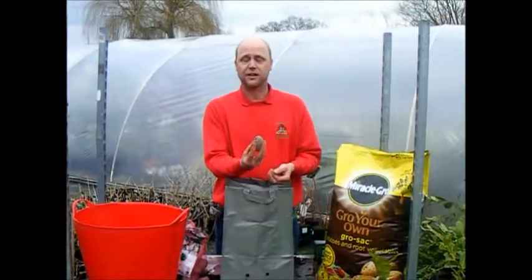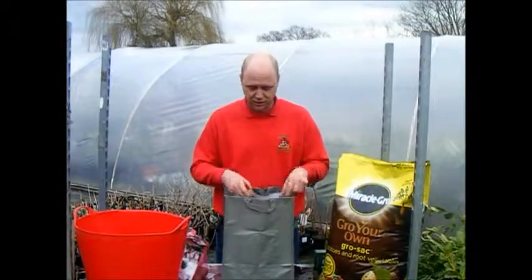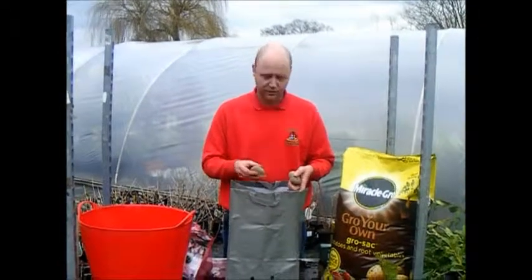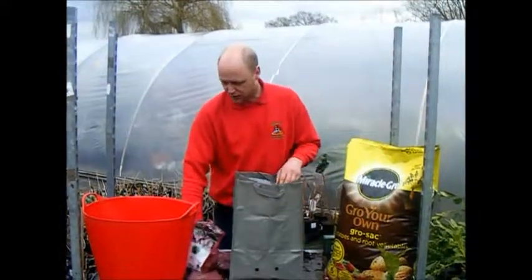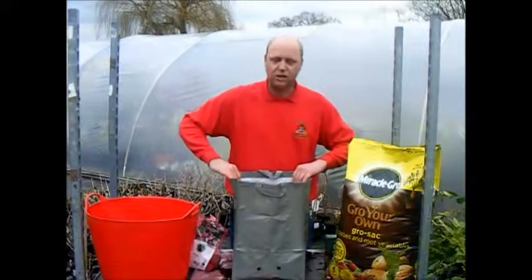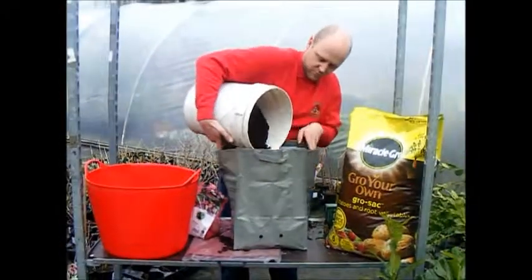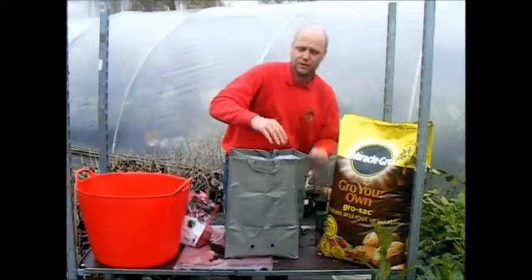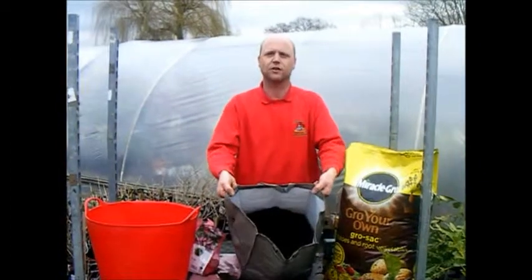If you want to chit them, stand them in an egg tray in bright light and you'll see the eyes develop. I choose to just go straight in. A bag of this size, three seed potatoes is actually more than enough. Just place them in the compost evenly — there is not really a right side up. Then all you need is a light covering, probably about two to three inches on top, so the bag is just over a third to half full.